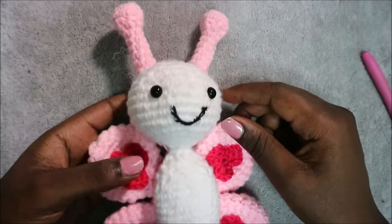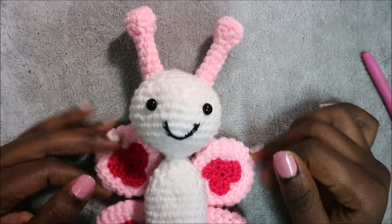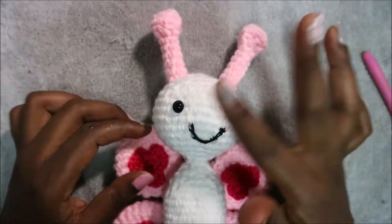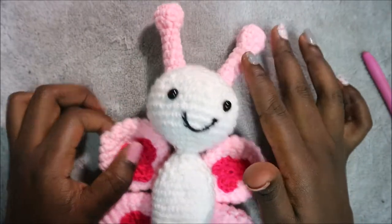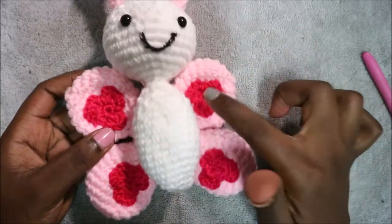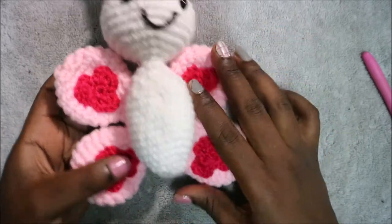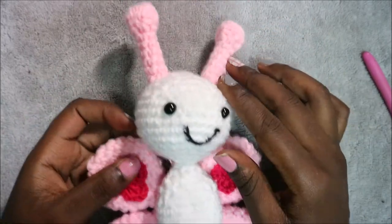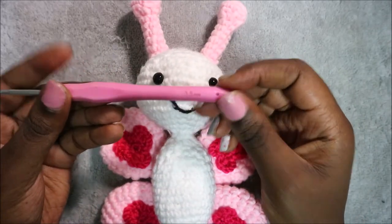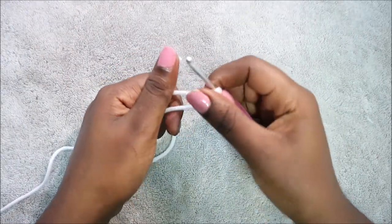Hello guys, welcome back to my channel. Today we're going to make this very cute butterfly. What you're gonna need is three kinds of yarn: white yarn, pink yarn for the wings and antennas, and bright pink yarn which is optional if you want to decorate your wings. You'll also need some safety eyes and a 3.5 millimeter crochet hook.